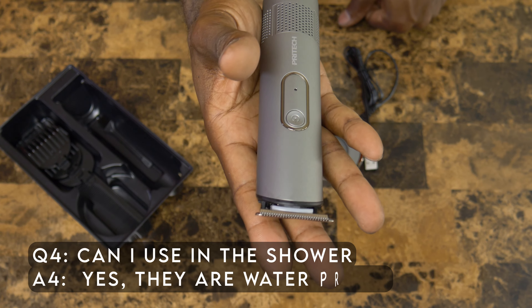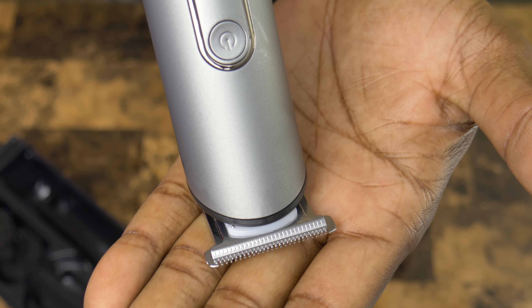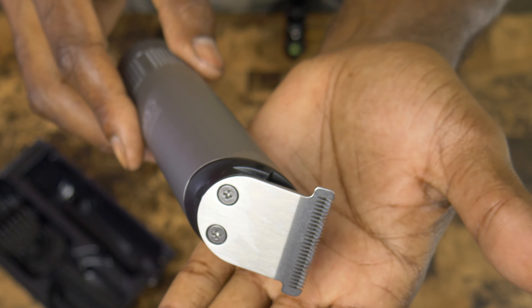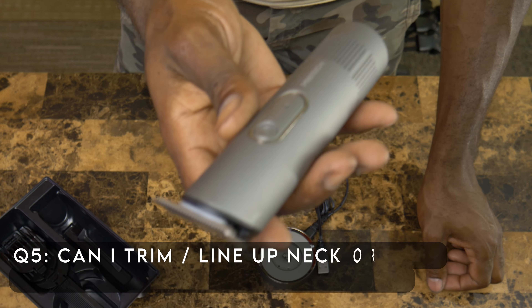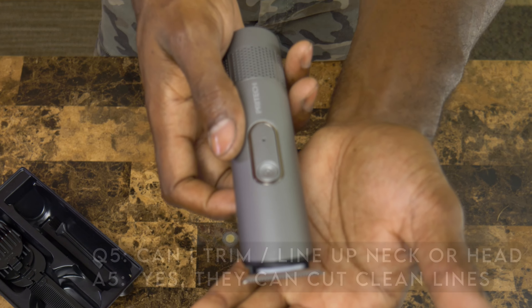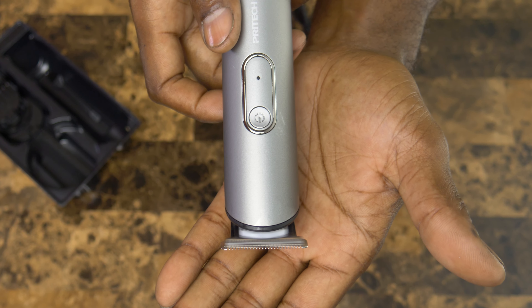That is a close-up of the trimmers right there. Nice sharp blade. It's got a T-shape to the blade so that you can get into tight spots and do some trimming in tight spots. That's how it sounds.